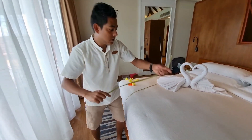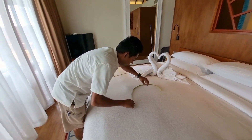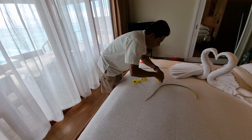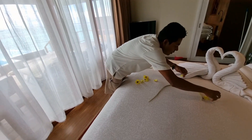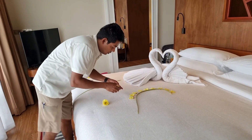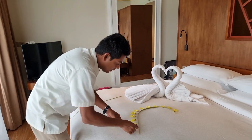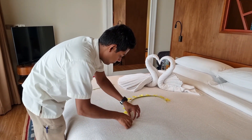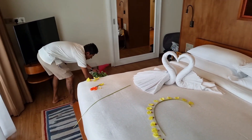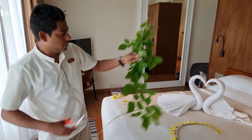First, we need to take the Copperate Leaves. I am going to make a heart here and some flowers. Like this — one side a heart I will make with the flowers, and the other side I am going to use these leaves.